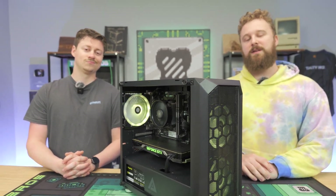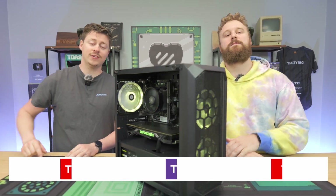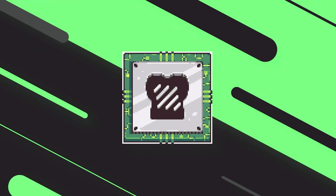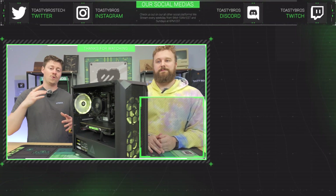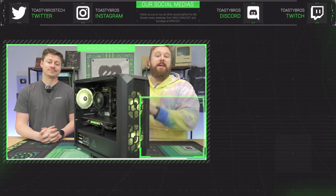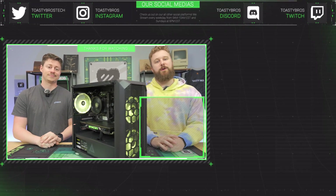If you guys enjoyed this style of video where we go back into PC Bros and hunt around for PC parts, let us know down below. Hopefully you enjoyed this video — let us know what you think of this series. As always, we hope you guys enjoyed today's video. Check out our other two YouTube channels and find us at twitch.tv/ToastyBros. Don't forget to like, comment, and subscribe. PC Bros Tech is our PC-selling business — we've got one-year parts and labor warranties. We sell gaming PCs, gaming laptops, and so much more. Use code Toasty Bros to save 2% on your next purchase. See you guys later!